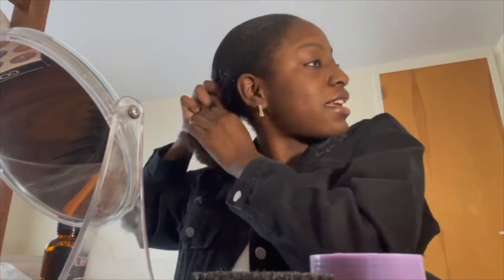The first thing you're going to do is obviously take out your hair, and I'm going to go ahead and start spraying it to get that gel cast off.